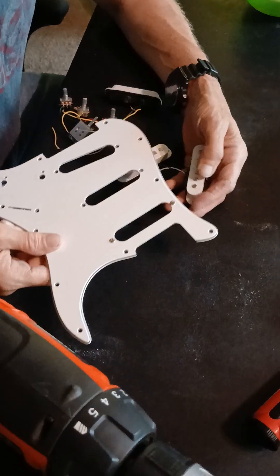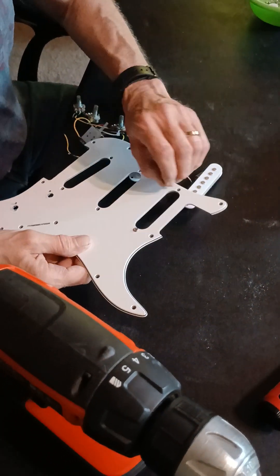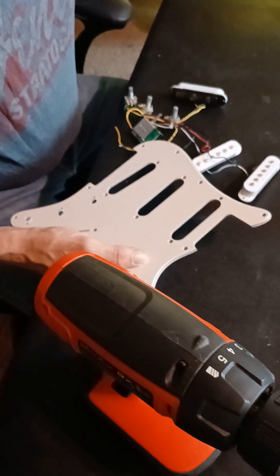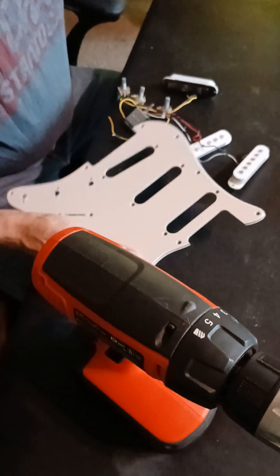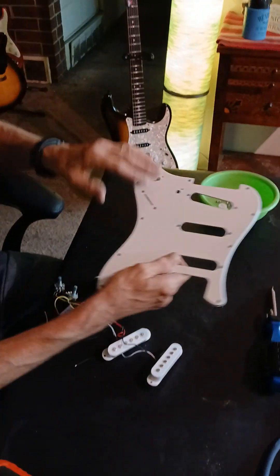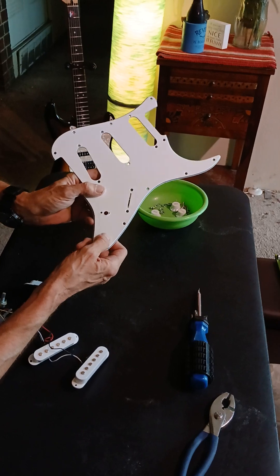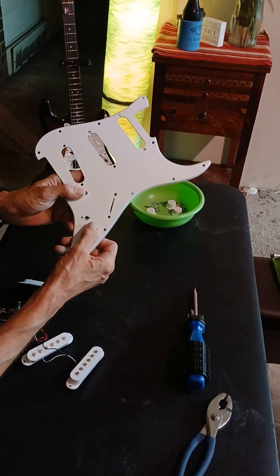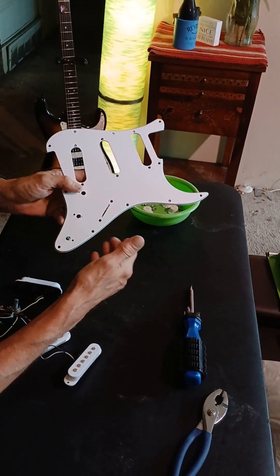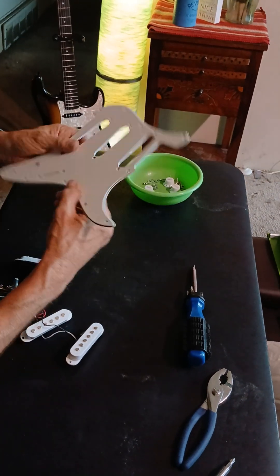There we go. That's it - we have disengaged all the components from this pickguard. It's empty, there's nothing left on there to worry about. I've got a few marks from where we used the screwdriver down here. Like I said, there are other tools you can use and you won't hurt it. But if you're replacing this with something else, it's going to be alright.